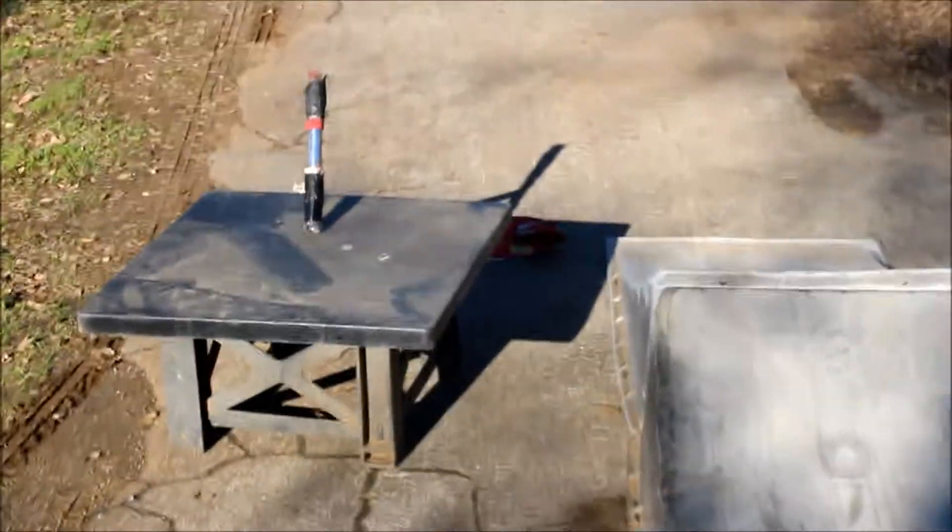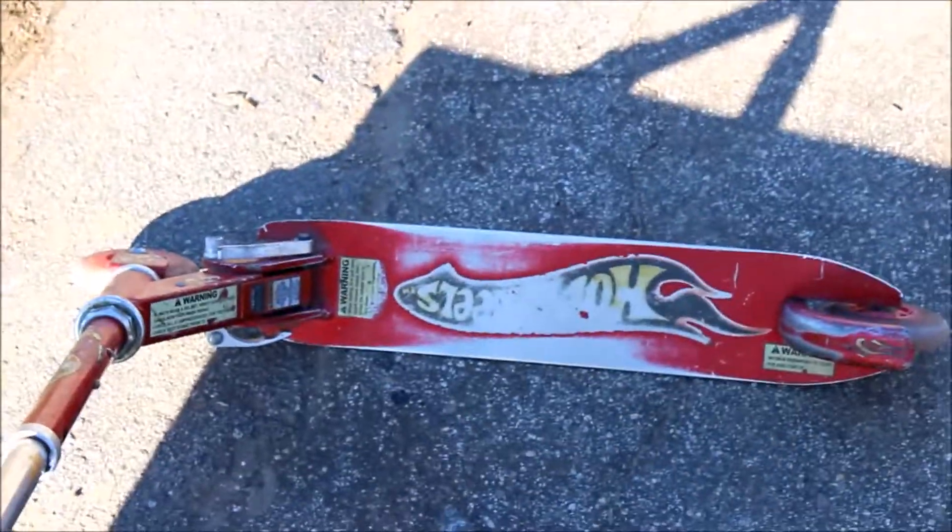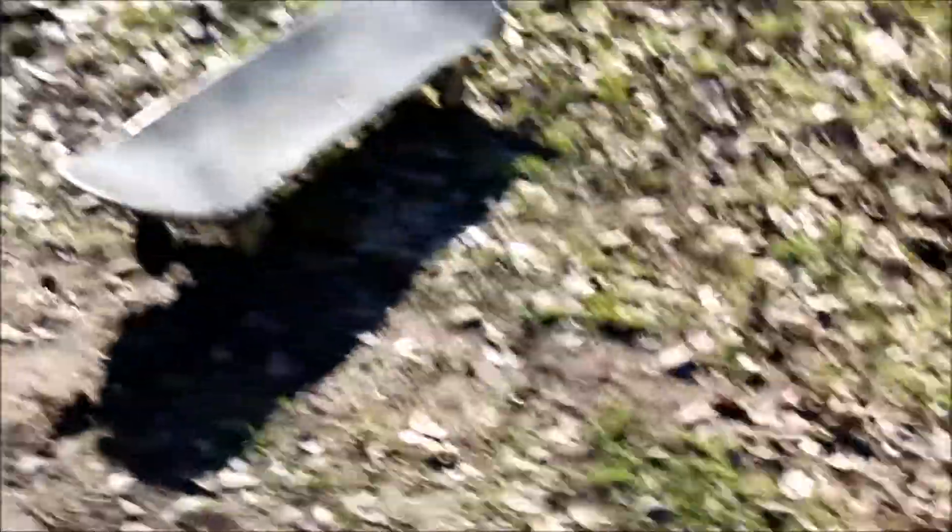Here's our setup: my scooter, my skateboard, and my bike, plus the ramps and the middle platform. Comment right now — do you think I'm gonna be best at this sweet Hot Wheels scooter, my beast mode skateboard, or my beast mode bike? They're all beast modes, so which one do you think I'd be best at?